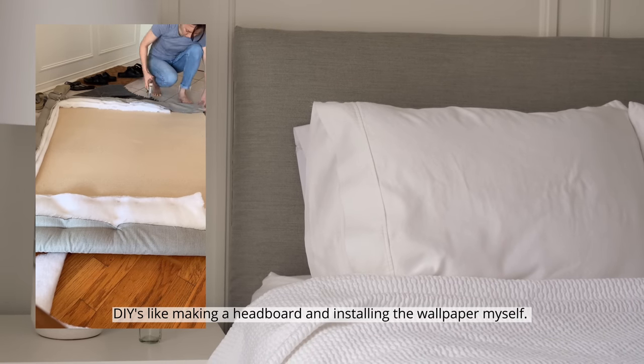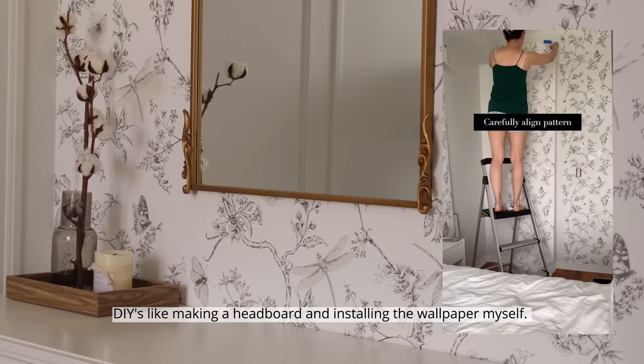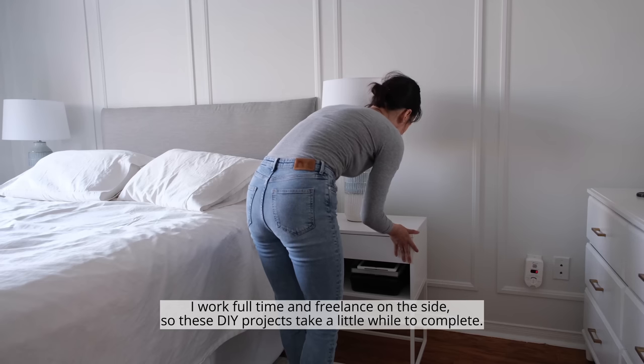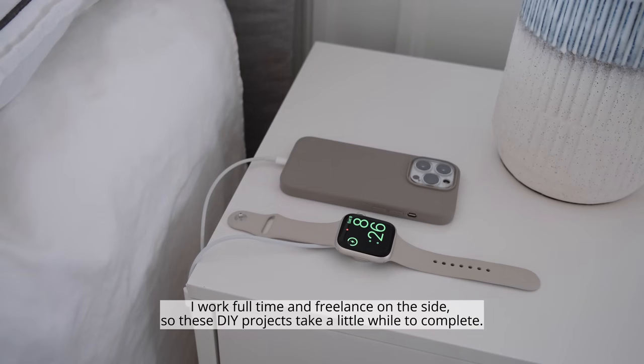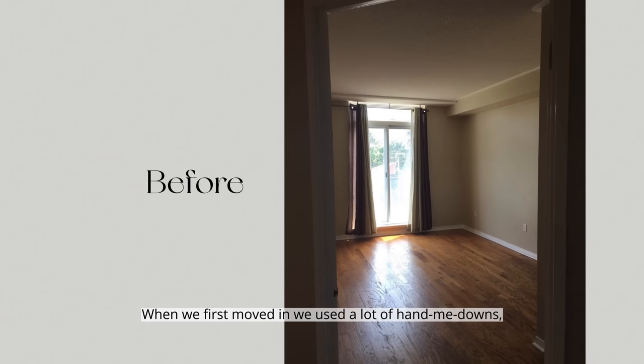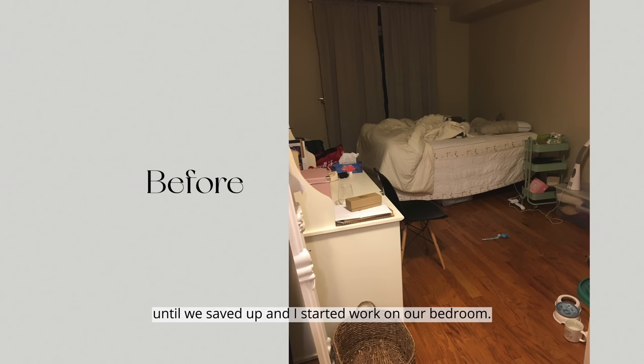DIYs like making a headboard and installing the wallpaper myself. I work full-time and freelance on the side, so these DIY projects of mine take a little while to complete. When we first moved in we used a lot of hand-me-downs until we saved up and I started work on our bedroom.